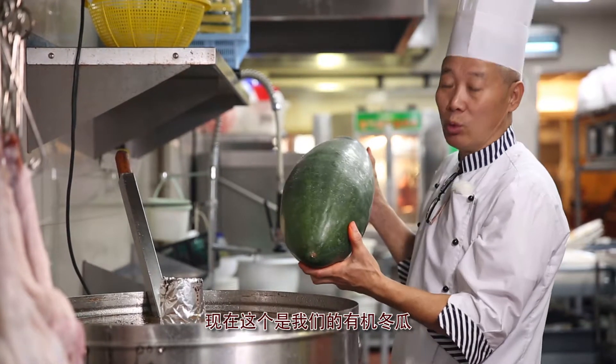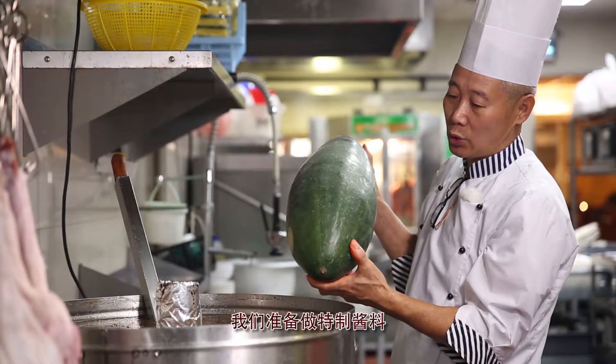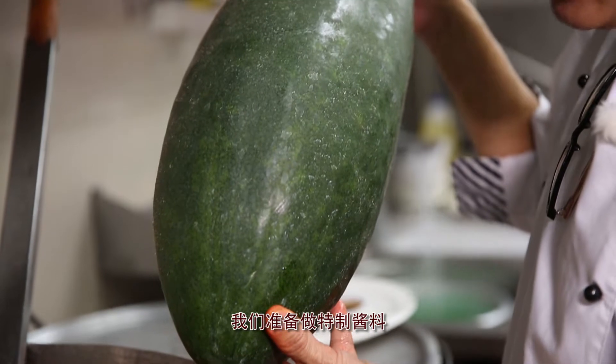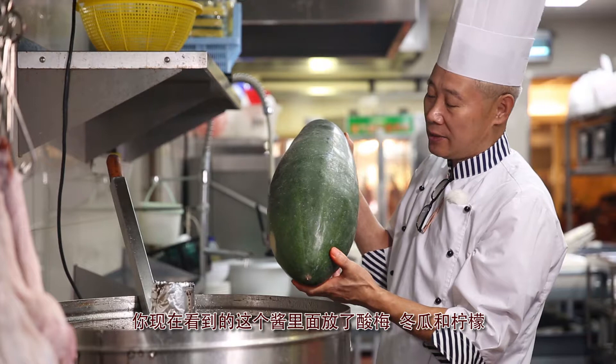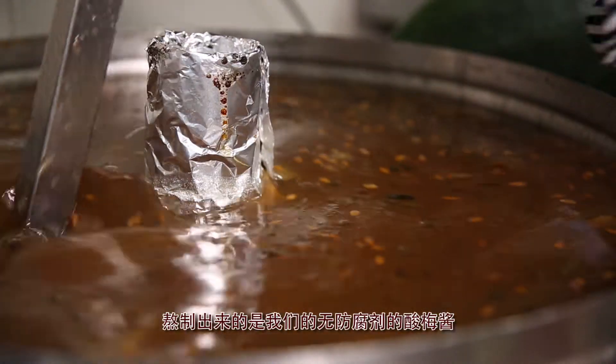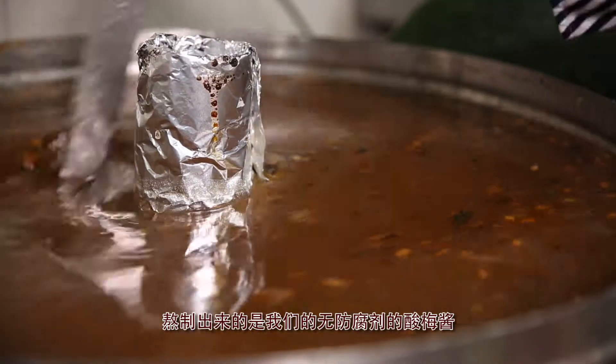This is our home-grown winter melon, which we use to make our in-house sauce. The sauce consists of a mix of winter melons, plums, and lemons without any preservatives. This is how we make our signature plum sauce.